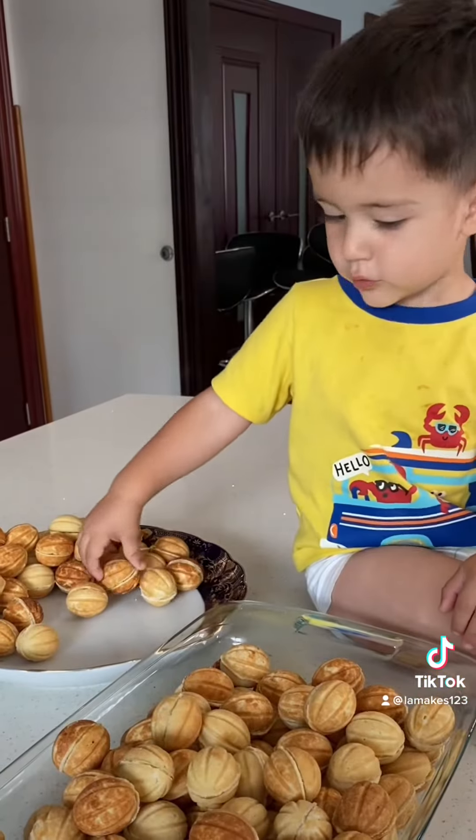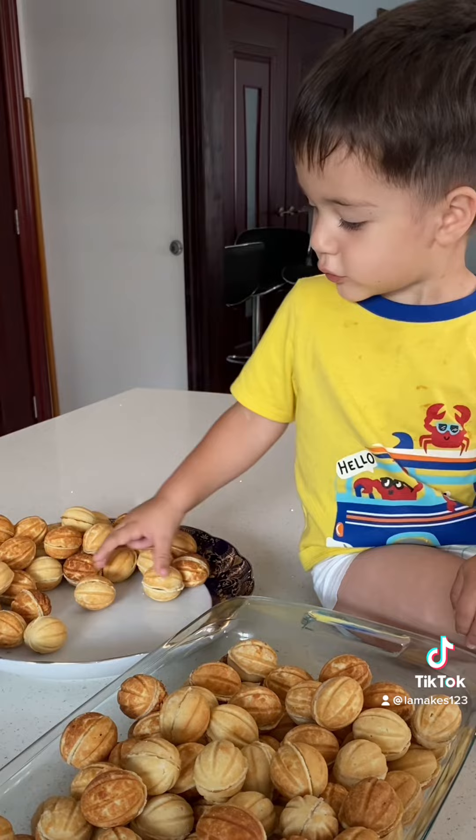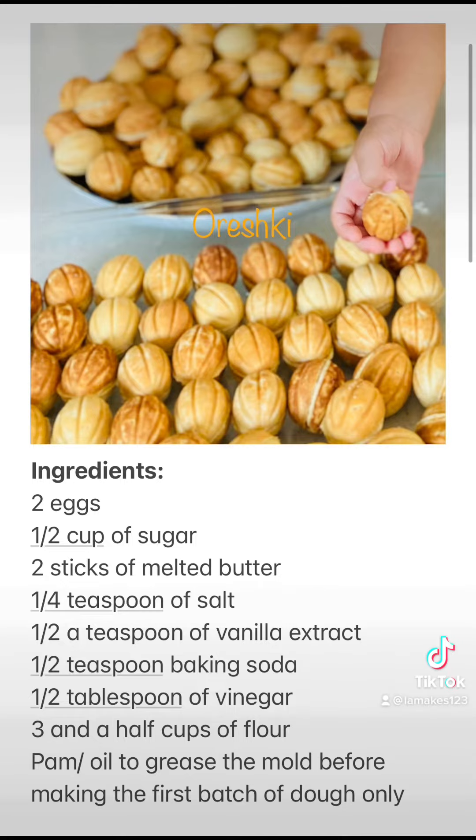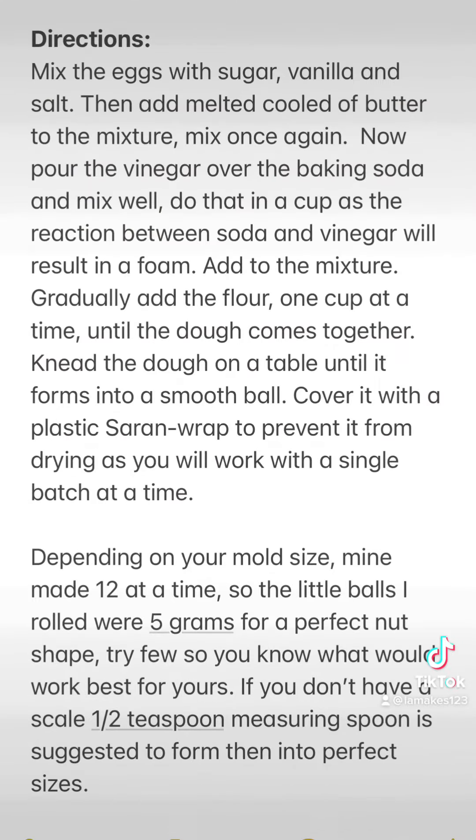Take the two halves and mix it up. Keep mixing it up. It's delicious — let's eat!